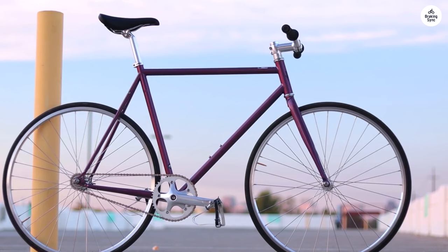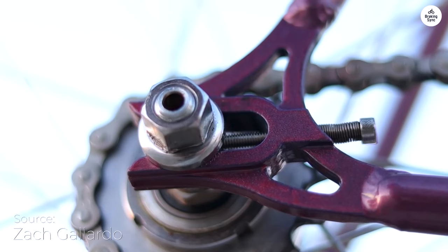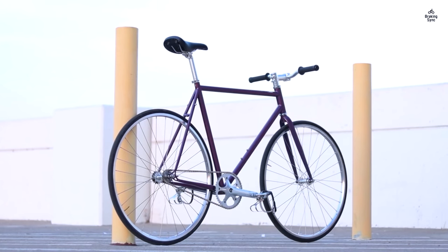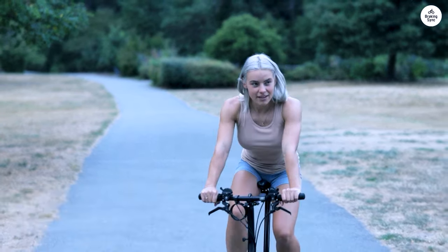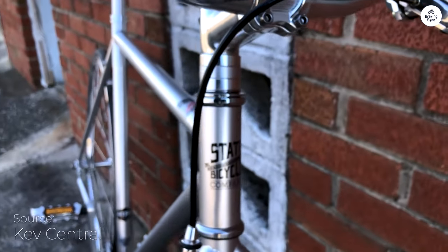The State Bicycle Company 4130 Core Line feels solid and reliable. The frame is made from a sturdy type of steel that keeps it light but strong, and it looks sleek with its hidden cables and clean lines. The built-in chain tensioners help keep things running smoothly. The bike comes with a flip-flop hub, which means you can ride it in fixed gear or single speed — it has both a 16T freewheel and a fixed cog, so you can switch it up depending on how you feel.